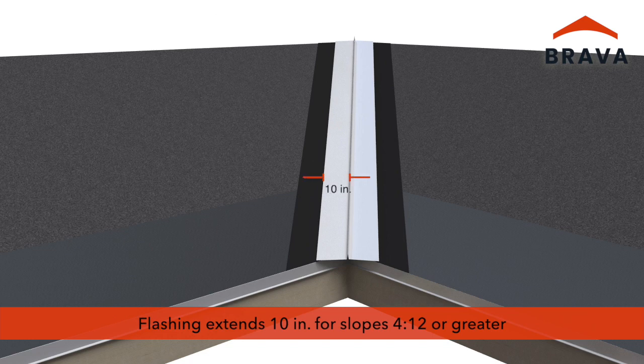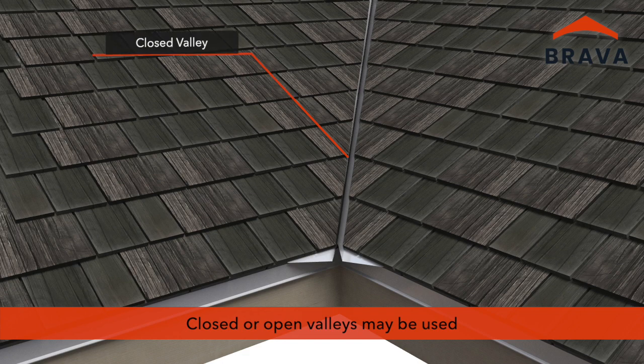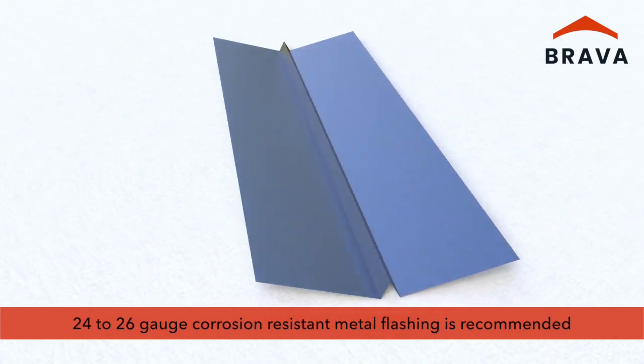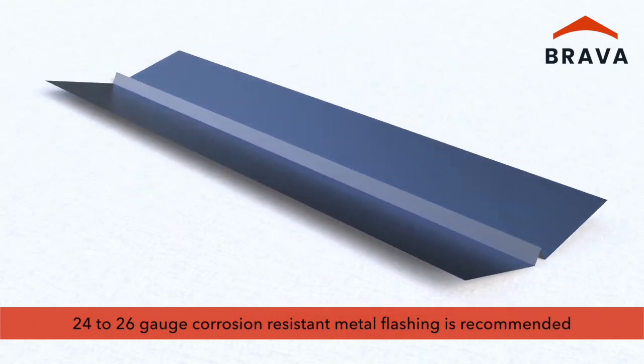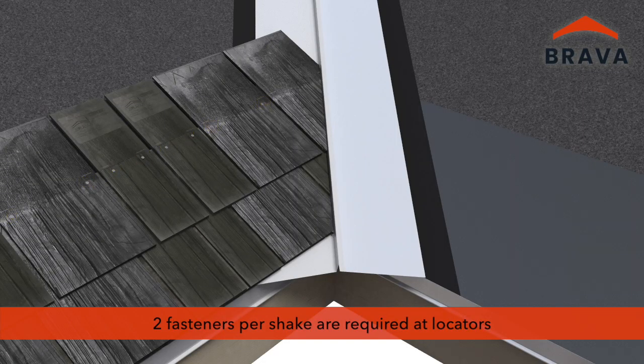Flashing should extend 10 inches in each direction for slopes of 4/12 or greater, and 14 inches for slopes less than 4/12. Closed valleys or open valleys may be used. 24 to 26 gauge corrosion-resistant metal flashing is recommended. Two fasteners per shake are required at the locators.